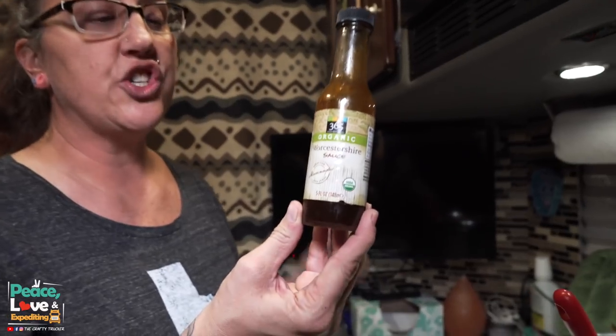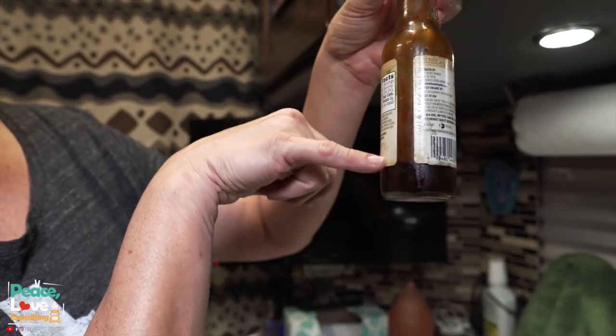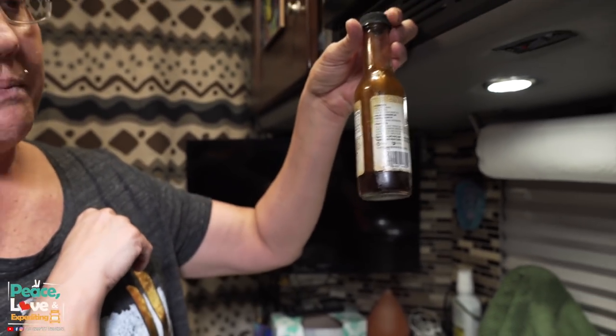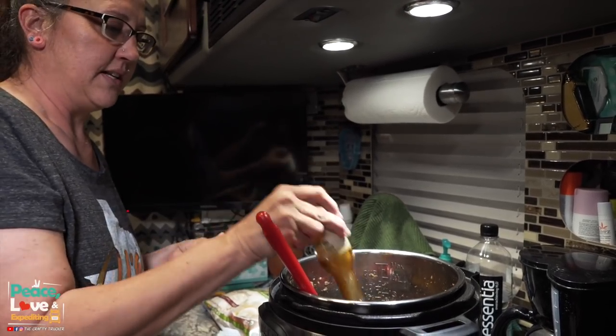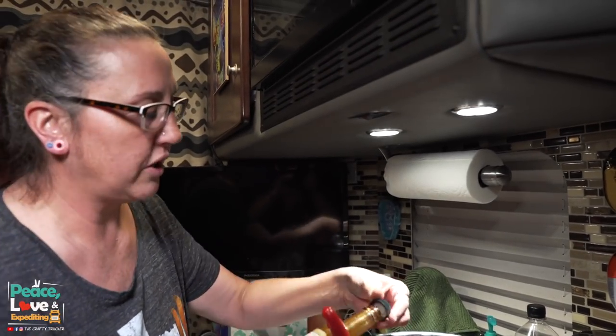Next I'm going to add some Worcestershire sauce just for some flavoring. I don't have much left in this bottle, so I'm just going to use the remainder of what's in it. I like the flavor of Worcestershire sauce — even when making hamburgers, it gives it a really good flavor.